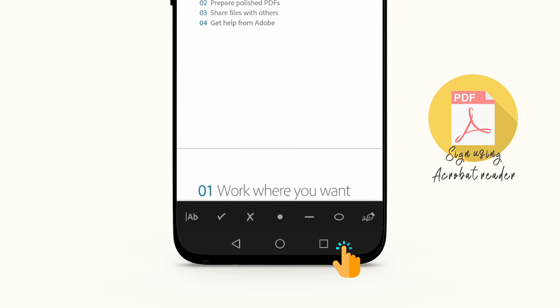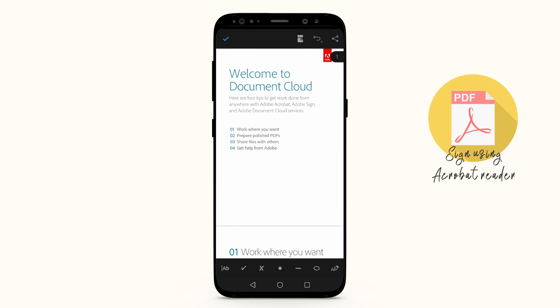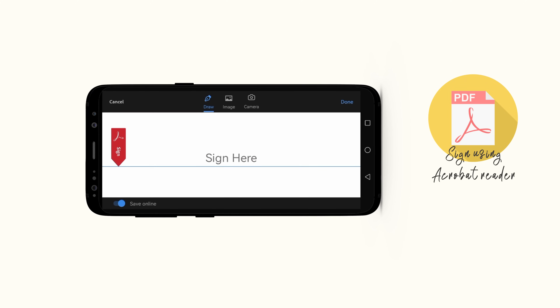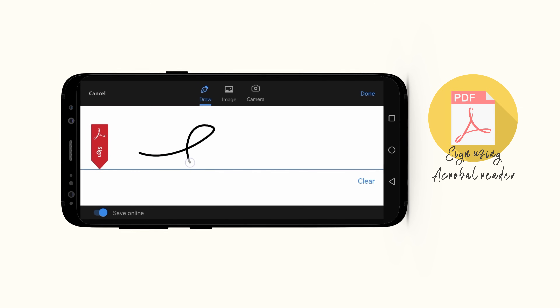Tap on the 'Sign here' box in landscape mode, which gives you the option to draw your signature. Now draw your signature, and when you are ready, tap on Done.